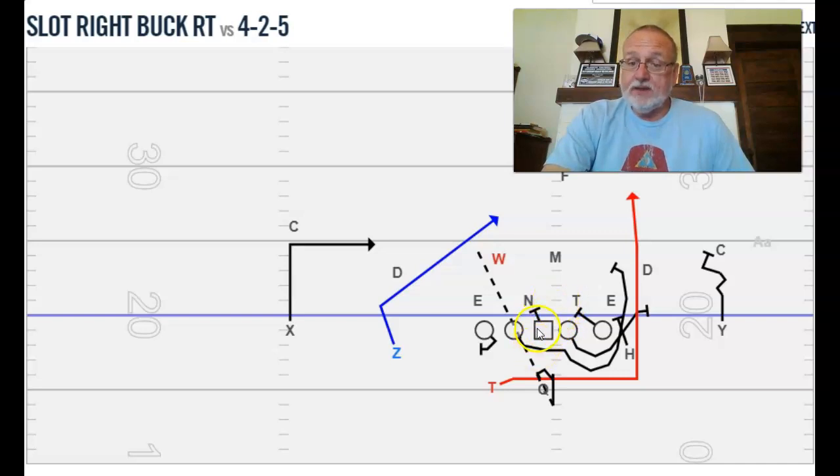The center's rule: if the A-gap D-lineman is right here, reach him; if he's back over there, block back; if he's in a zero, reach him. Unless you're going to pull him — we've practiced it, it's the only guy we don't skip-pull with. I've also pulled the tackle before against the under front — let the guard stay home, pull the tackle and let him kick out. The backside tackle is going to gap hinge and not let that five technique scrape down inside and catch the play right here.